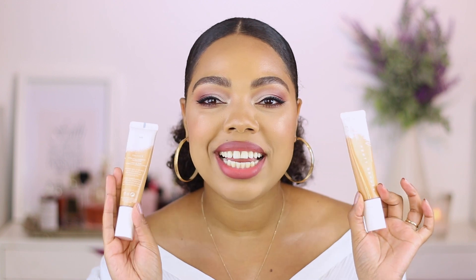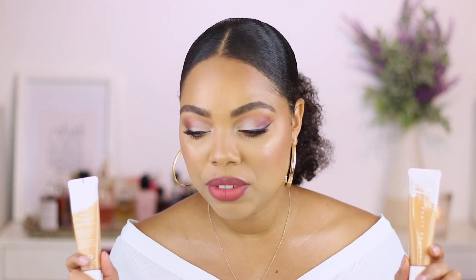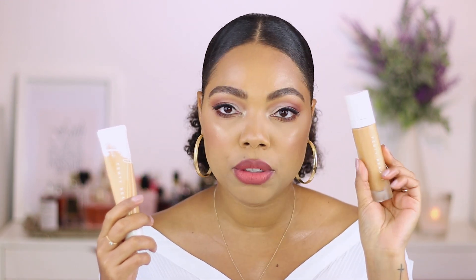Now let's talk about the foundation and all my thoughts. This is the brand new foundation from Fenty Beauty — the Pro Filter Hydrating Longwear Foundation. This retails for $45 and there are 50 shades to select from. Fenty Beauty is no stranger to inclusivity and they have a ton of shades to select from in their base products — literally for anyone, you will find your shade. My shade is 310, and it definitely corresponds with 310 from their first launch, which was the Pro Filter Soft Matte Foundation.